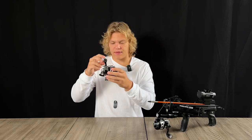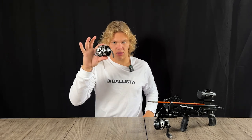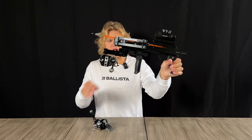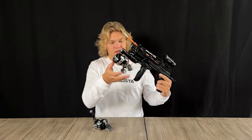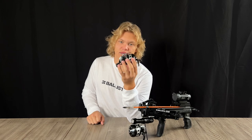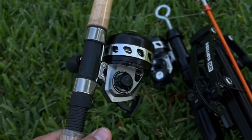You don't need much line, especially if you're bow fishing. The reason we have this spin cast reel is because it works phenomenal with our bow fishing setup. It's really small, nice and compact. This spin cast reel isn't only compatible with our products — it's compatible with any regular fishing rod and it works great for fishing too.